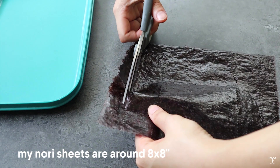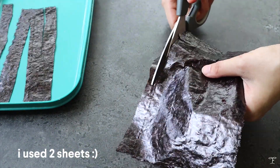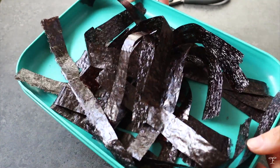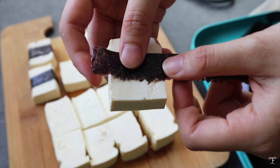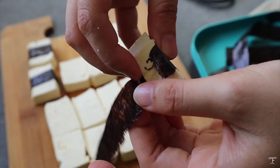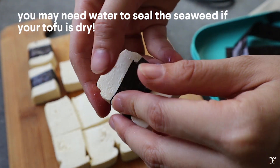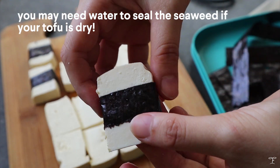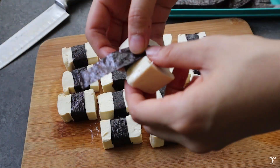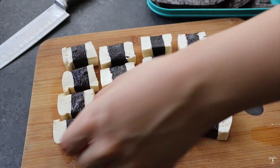Now I'm going to slice up the nori sheets into small strips, maybe around 3/4 inch thick — it's totally up to you how thick or thin you want them. Then we wrap each strip around the tofu like a belt. You might need some water to seal the edges of the nori, but since my tofu was still a bit wet, I didn't need any. I repeated that for all 16 pieces.